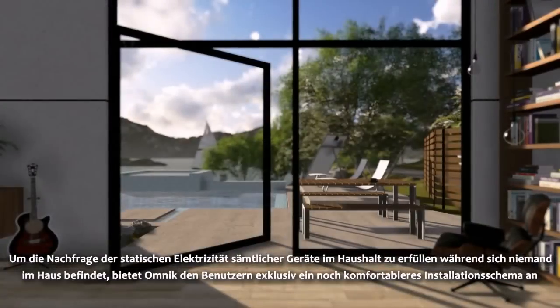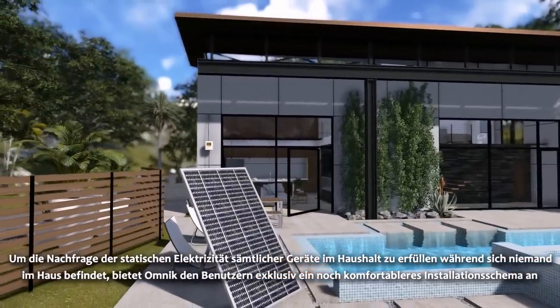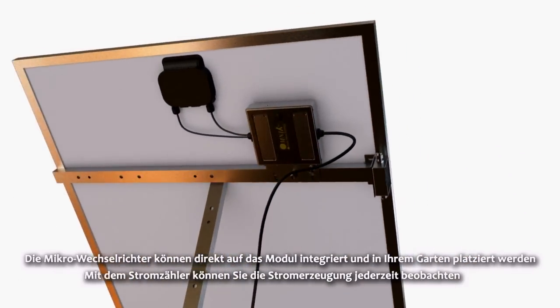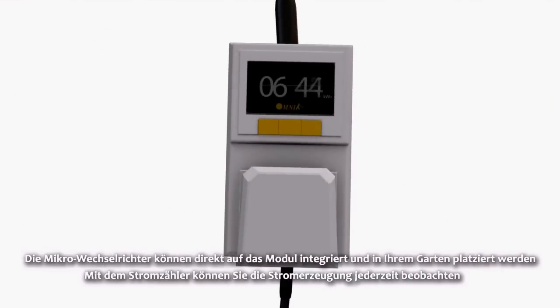In order to meet the household standby electricity demand of all appliances while there is no one home, Omnic exclusively provides users with a more convenient installation scheme. The Micro Inverter is integrated onto panels, which can be placed in your backyard. By using the Omnic Electricity Meter, you can observe the inverter power generation at any time.